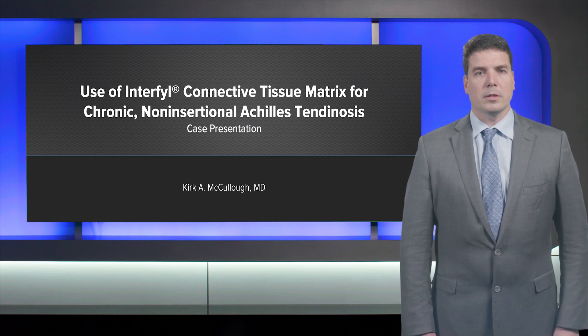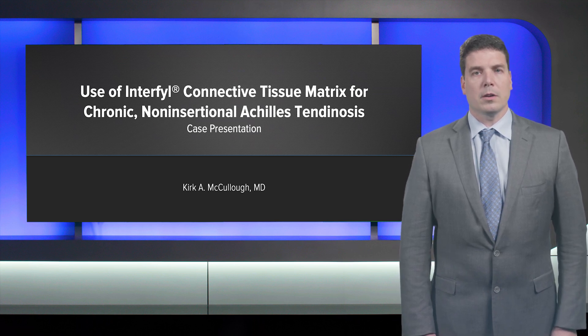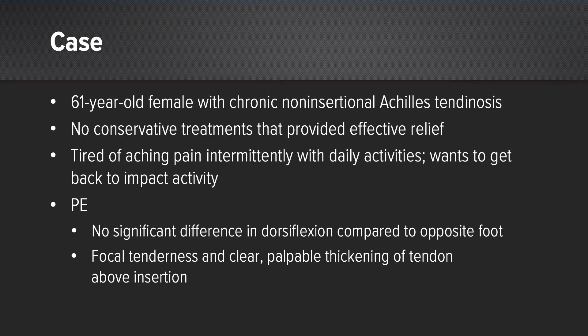Kirk McCullough here from Leawood, Kansas, to talk about the use of cellularities Interfill as it relates to a complex case of Achilles insertional tendinopathy. This was a 61-year-old female with chronic non-insertional Achilles tendinosis. She'd had no conservative treatments that had provided any effective relief and was tired of aching pain intermittently with daily activities and wanted to get back to more progressive impact activity.